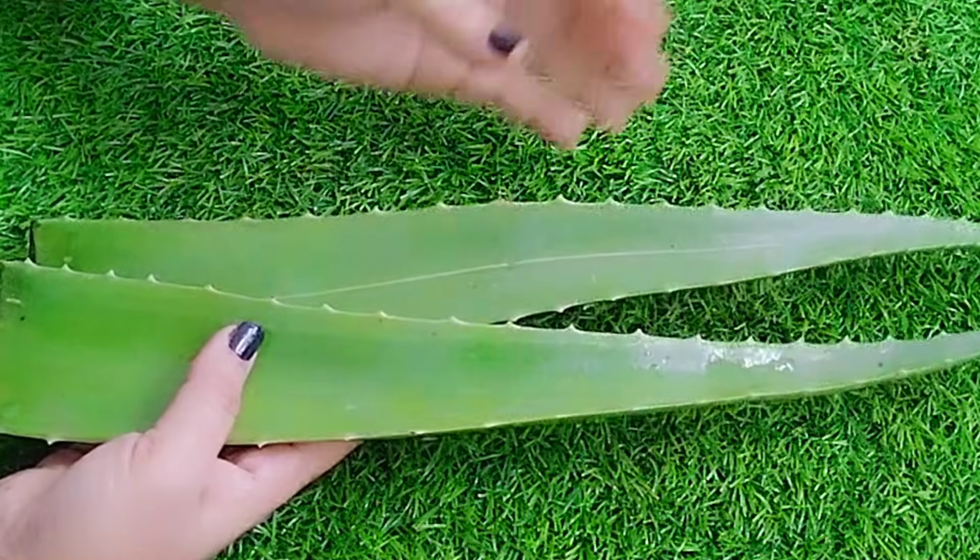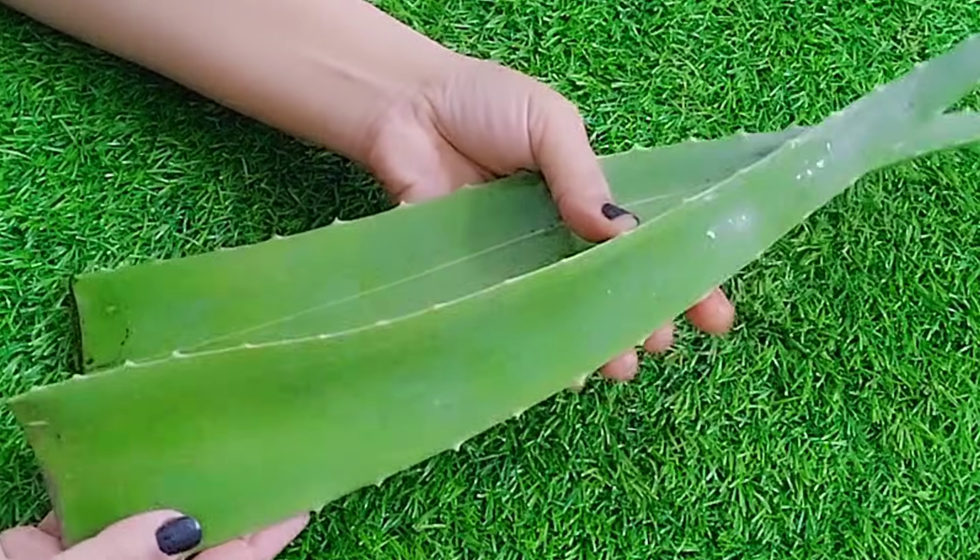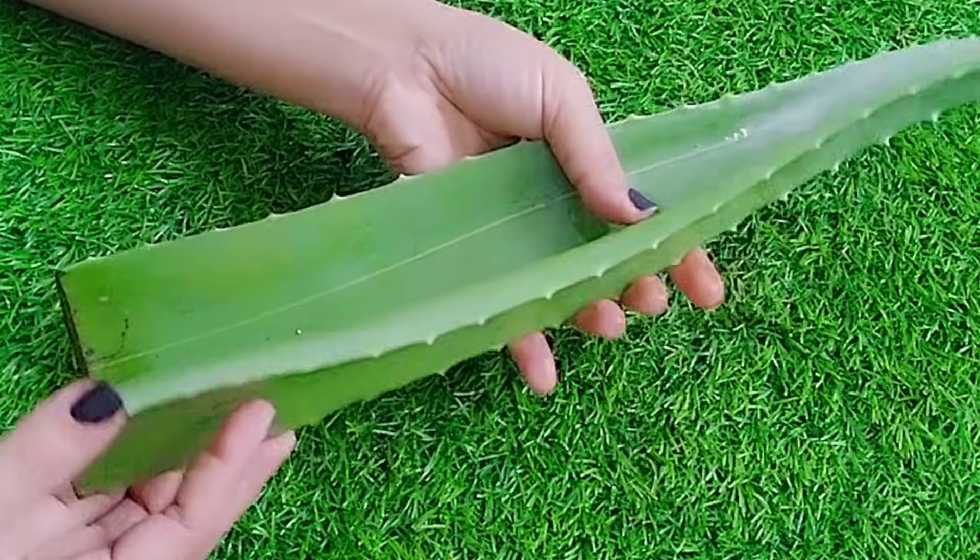To make this green water, the ingredients we use are absolutely natural — as nature has given us, we will use it to make this magical water. First of all, the ingredient we need is aloe vera leaves. We will use aloe vera leaves here because this is natural.